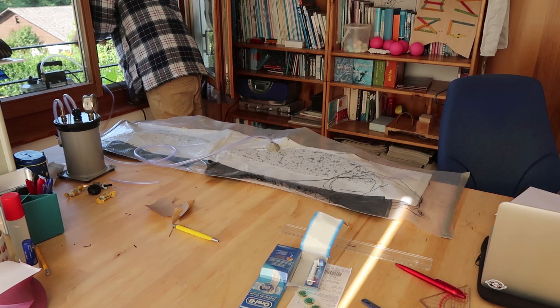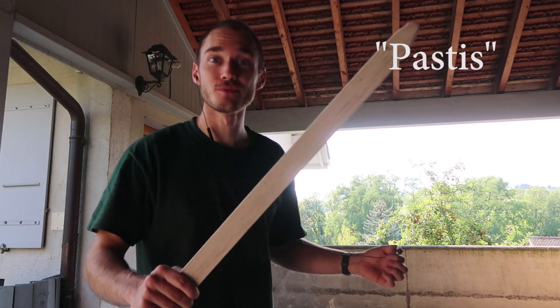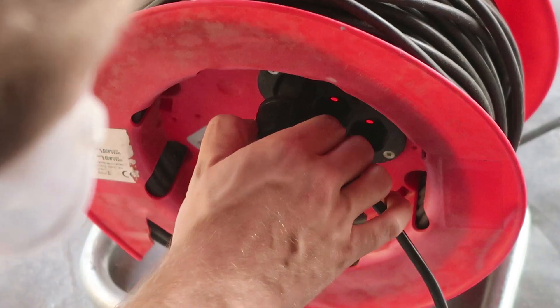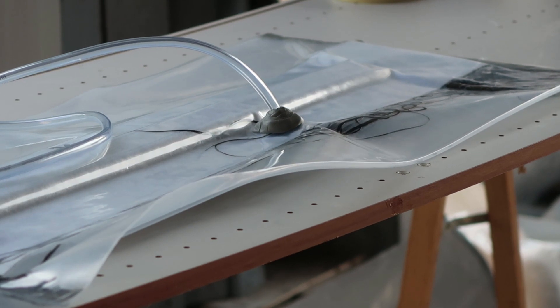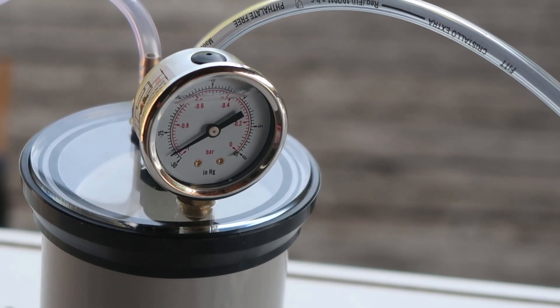I don't want to vacuum it — last piece. Hey guys, do you see this? This is static electricity!